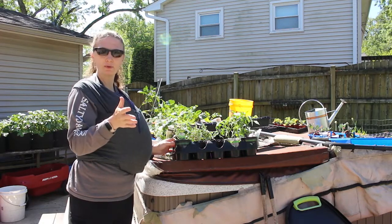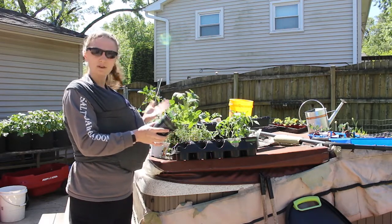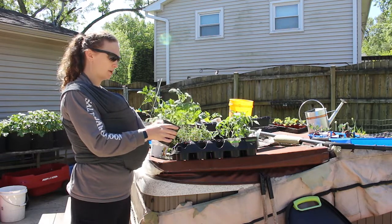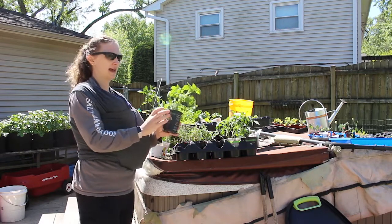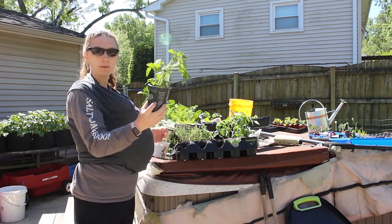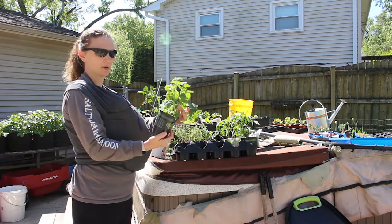There's nothing wrong with going and picking up started plants from a store — I totally understand that not everyone has the equipment or feels comfortable starting their own seeds. But a tip I have is that if you are going to be buying from a box store, buy plants that have two plants in them. Every cup I bought had two plants in it, so for the price of one plant I got two, and I'm just going to separate these out.